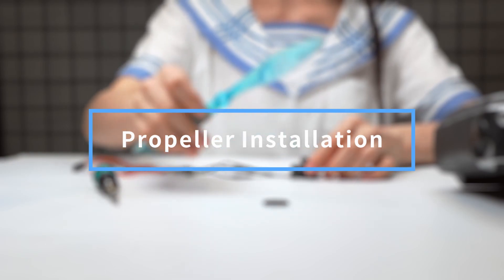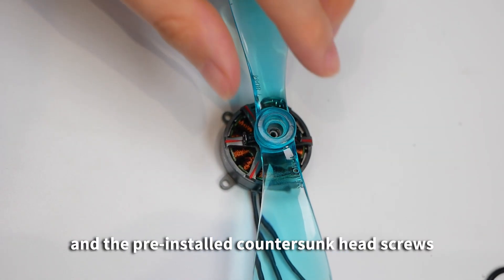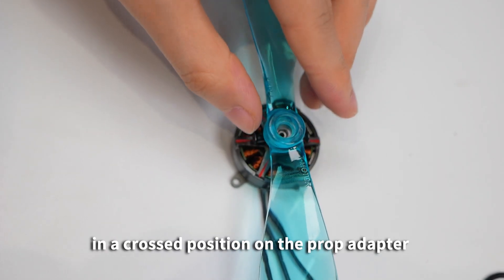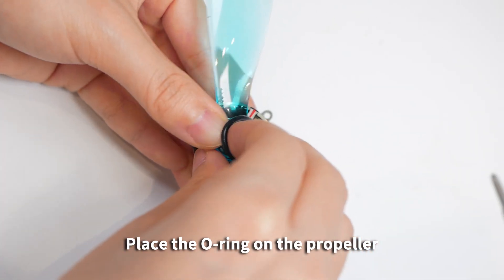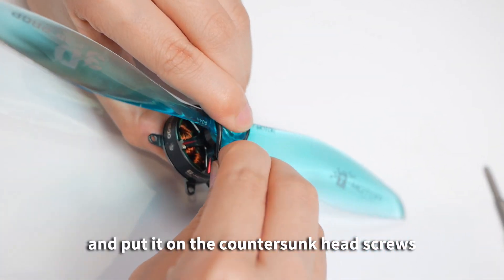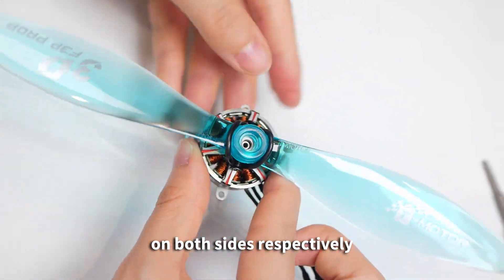Propeller Installation: Place the propeller and the pre-installed counter-sunk head screws in the cross position on the prop adapter. Then place the O-ring on the propeller and put it on the counter-sunk head screws on both sides respectively.